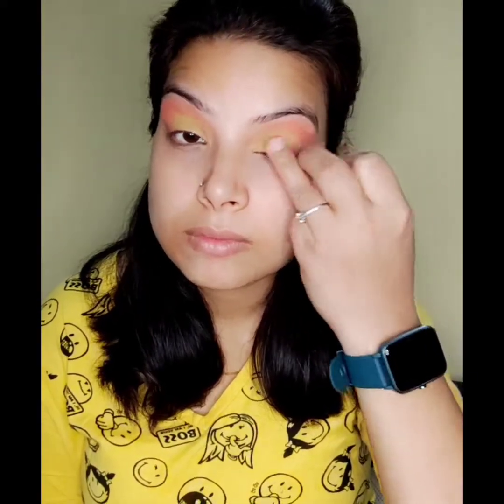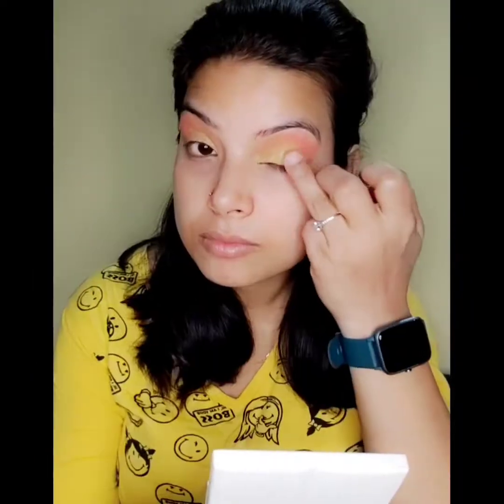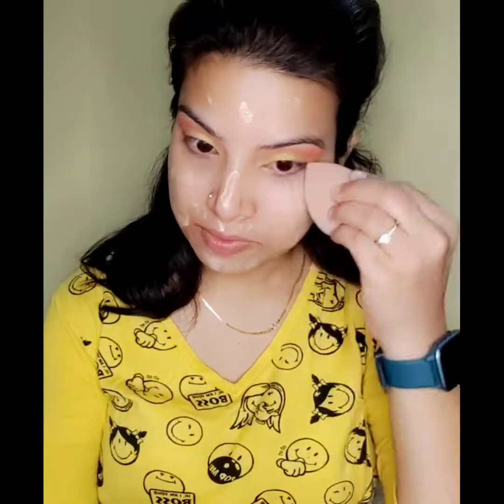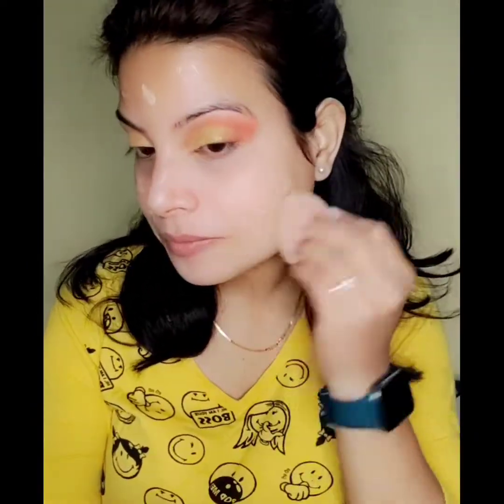I am taking a little golden glitter and applying it on my eyelids on the yellow area. I am also using primer — this is a beauty illuminator primer. I am using it for the first time and it has given me great results.